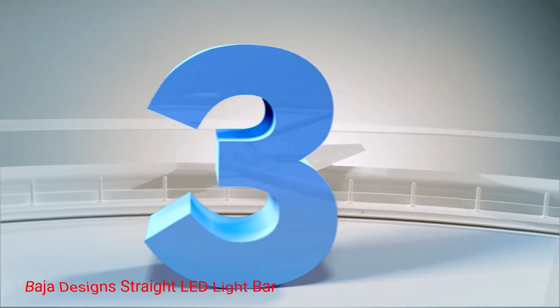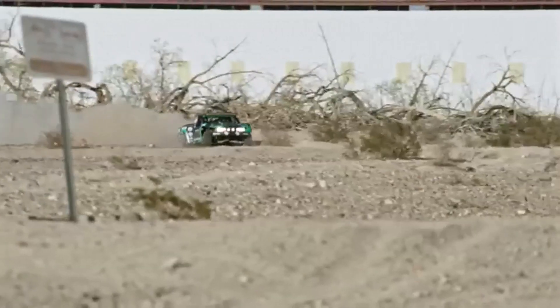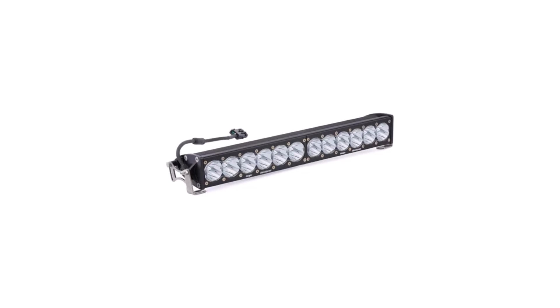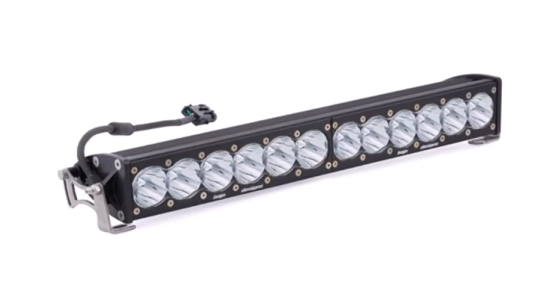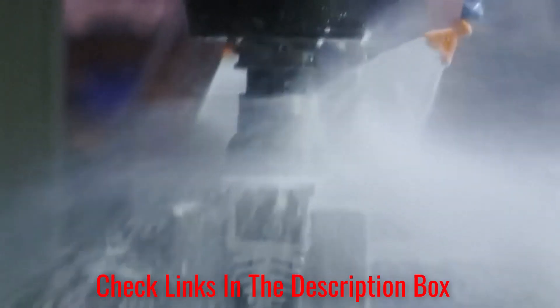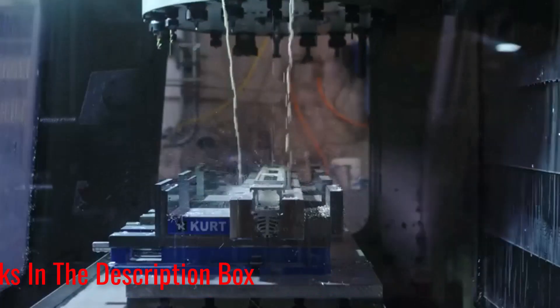Number 3: Baja Designs Straight LED Light Bar. Baja Designs is broadly considered the best off-road lighting manufacturer on the market today. With their top offering, you're getting by far the brightest light on our entire list, with a peak output of 24,920 lumens. These also have high-low beam functionality, with the low beam producing 18,460 lumens. The aircraft-grade aluminum construction exceeds standards against things like shock and vibration.